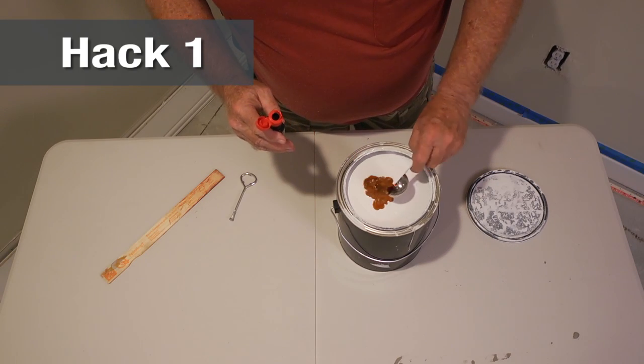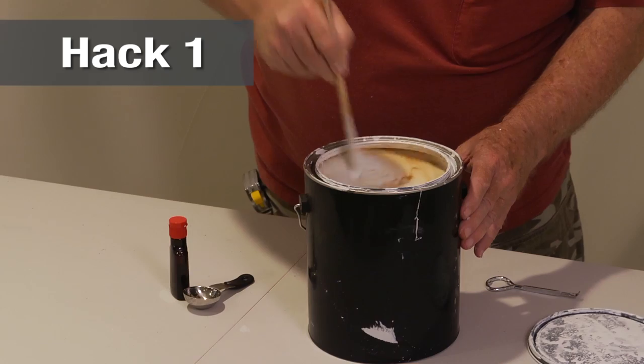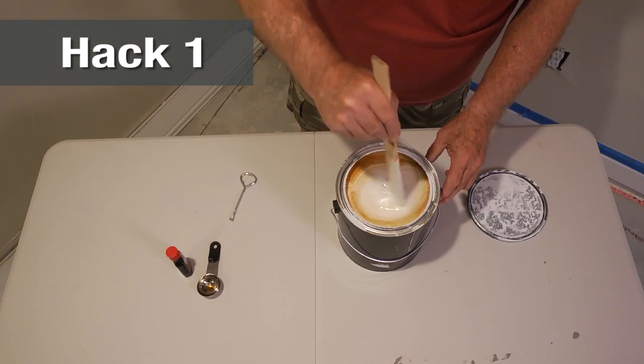Don't like the smell of paint? Add one tablespoon of vanilla extract. It won't affect the paint and it will make your home smell great.